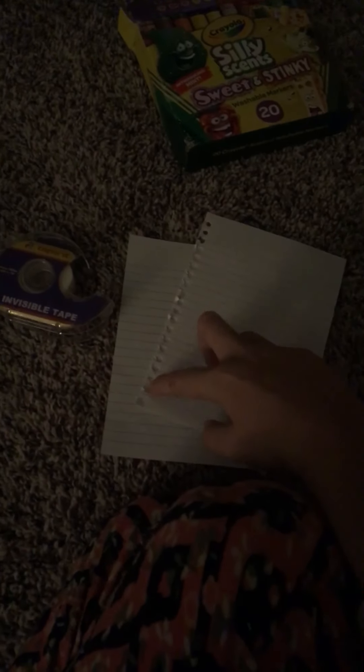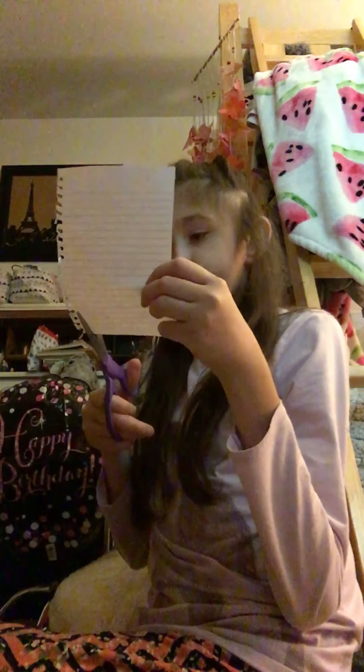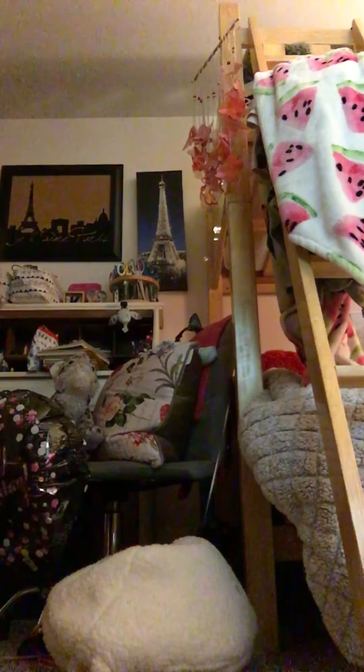So let's get started. The first thing I'm gonna do is cut off the little perforated edge right here from the paper. For younger viewers, use safety scissors. So now that I have this, I'm going to grab my pen or pencil. You can do anything you want - I think I'm gonna go for a chocolate bar squishy.